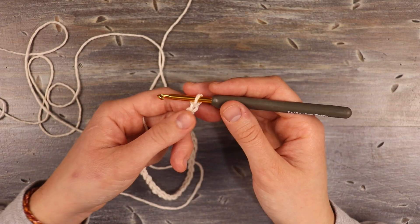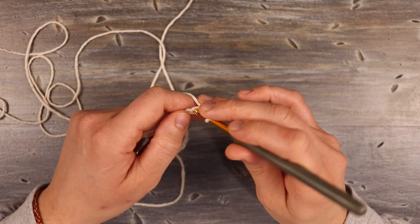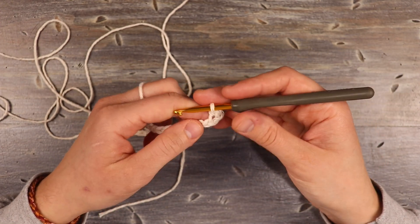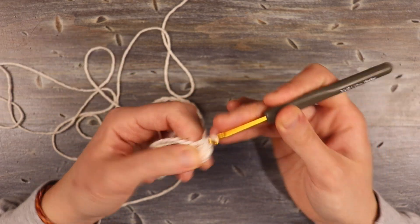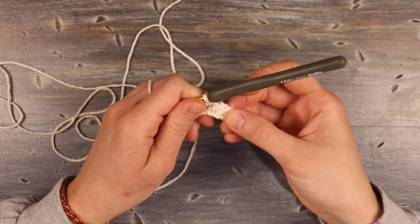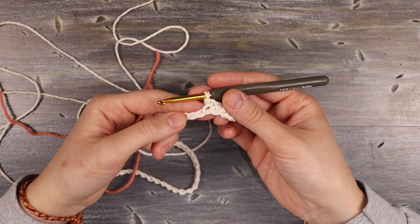Now that I have my 46 chains, I'm going to single crochet into the second chain from the hook — skip this first chain, come into the second chain with a single crochet. That is our first single crochet. Then I'm going to single crochet into the next three stitches. So right now we have four single crochets, and every fifth single crochet we get to, we are going to switch colors.